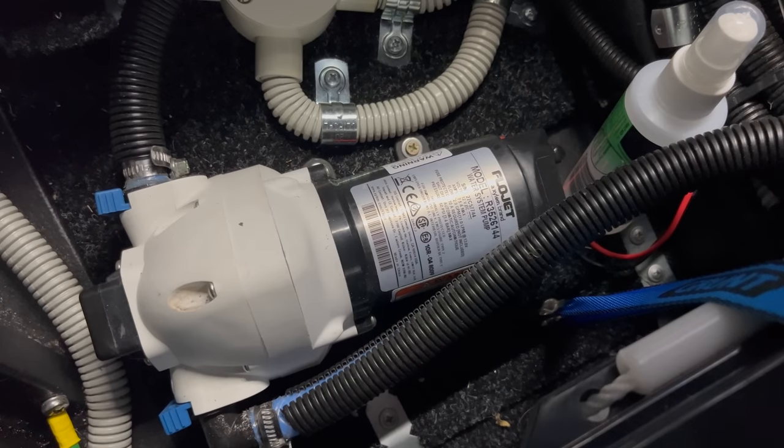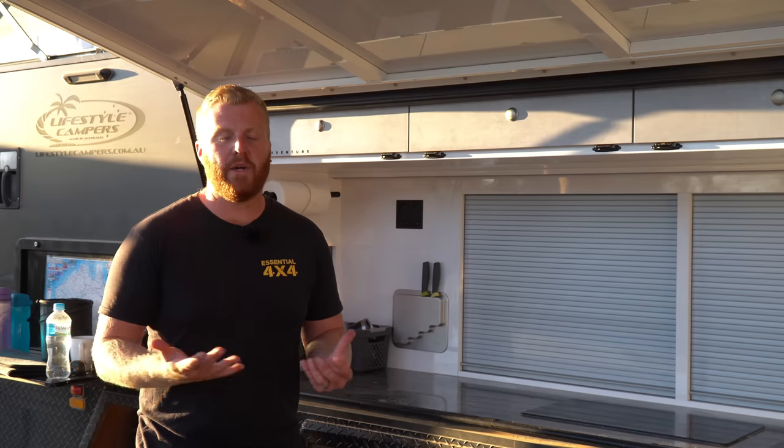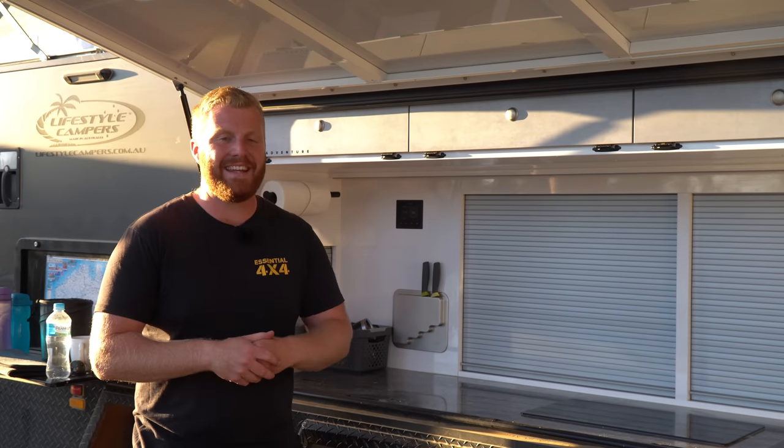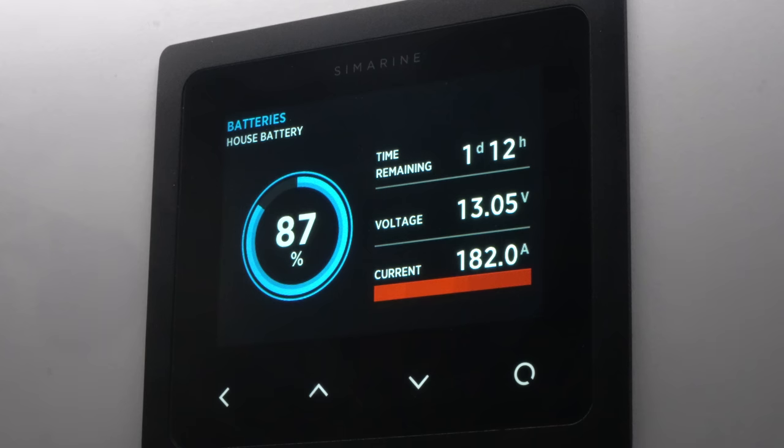The water pumps will draw about 8 amps each, and again these are generally only on for short periods and rarely run at the same time. A household appliance like a hairdryer will draw anywhere between 130 and 200 amps of power depending on the size and heat settings. This cheap 240-volt kettle here pulls about 180 amps when turned on, and the toaster about 70 amps.